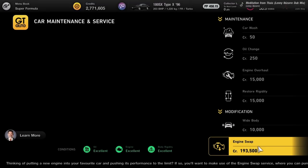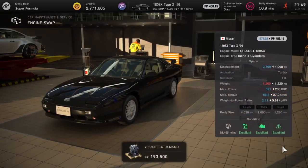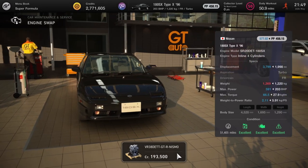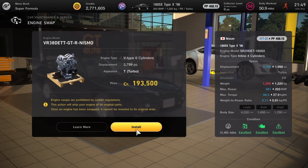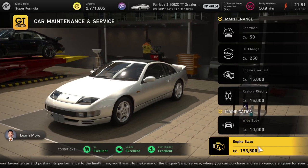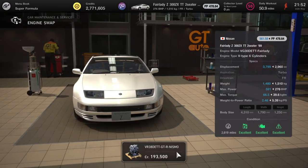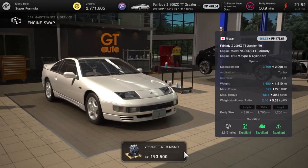Next up we've got the 180SX Type X, getting the Nissan GTR Nismo engine from 2017 — 591 horsepower, an absolute banger of an engine. Whack on a few turbos and you'll be laughing. The other car to get this is the Fairlady Z 300ZX Roadster — 2-seater TT — which also gets the GTR Nismo engine at 591 horsepower.